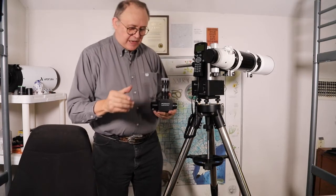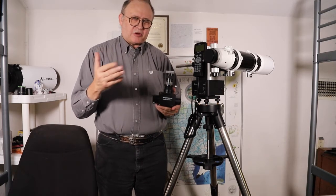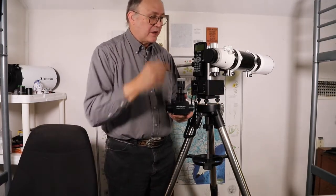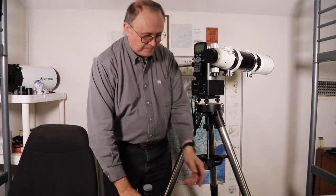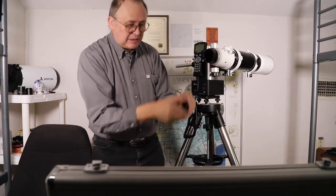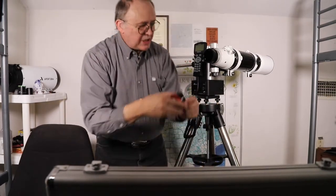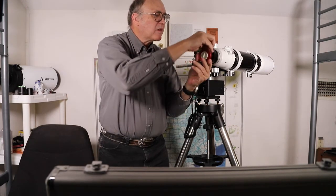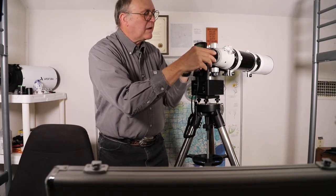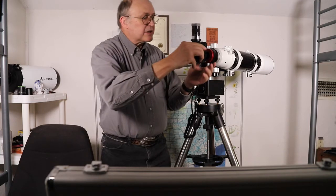With a sensor, it's not as much about aperture as it is about integration time. Someone once said that having a camera on your scope is like increasing the aperture five times — I don't know the science behind that, but I've heard it several times. Now to assemble: I take off the dust cap, attach a two-inch to 1.25-inch adapter, and slide the flip mirror assembly into the focuser.